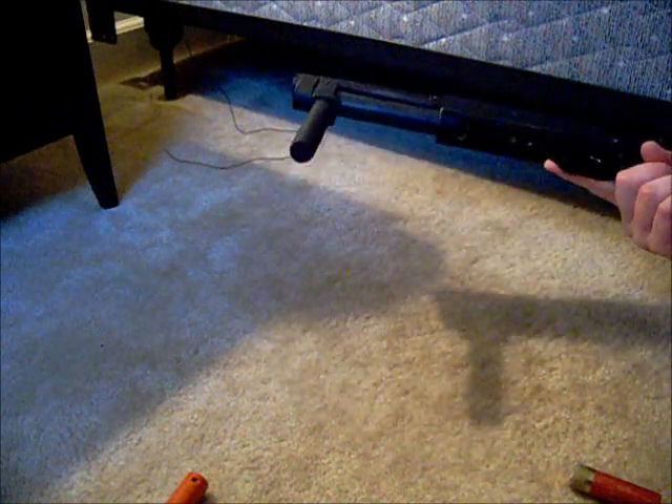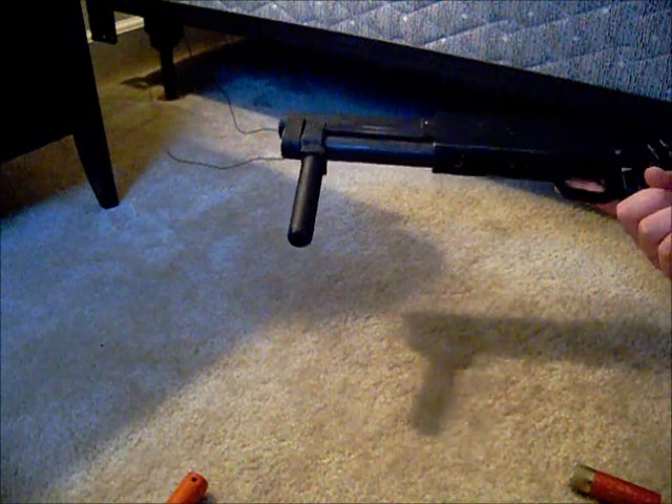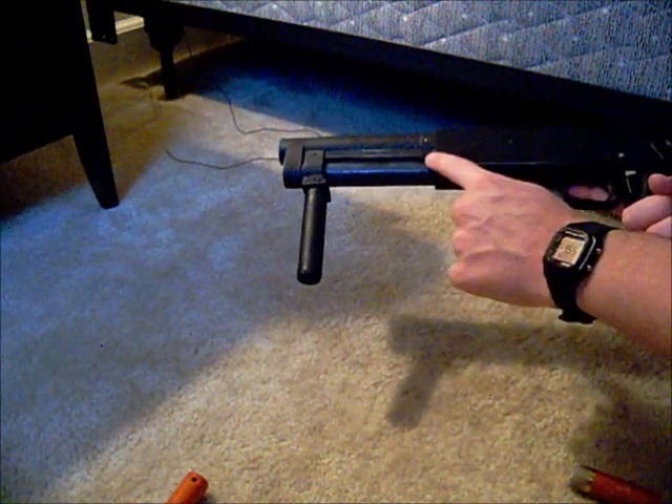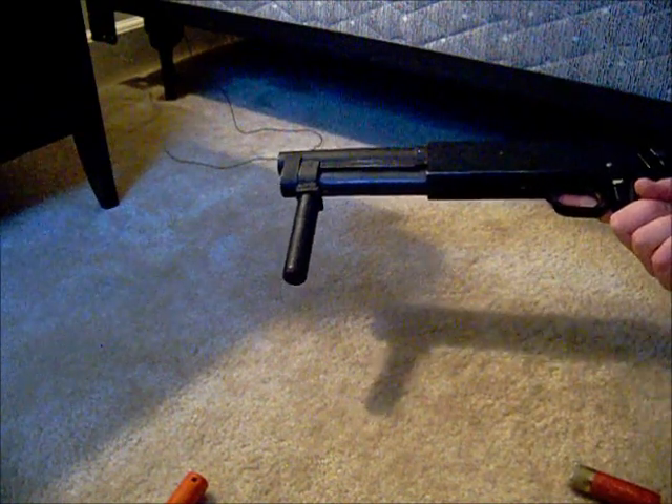This video is intended to be a short demonstration of this ACM M500, which has been modified to resemble a Serbu Super Shorty shotgun. The main feature that I've been asked about is the new feed mechanism, and the way it works is very simple. Ordinarily, the ACM M500 feeds from a series of three tubes stored in the magazine tube, which are used sequentially to provide ammunition.